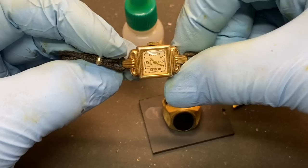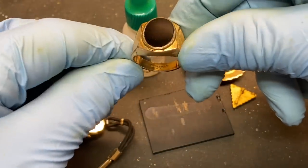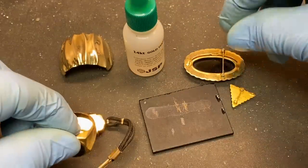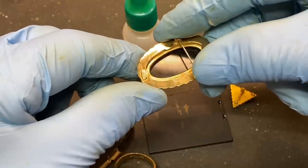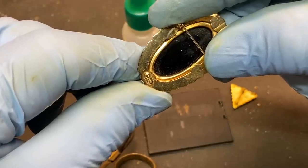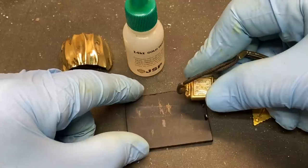This is a watch, 14K gold-filled, right on the back there. This is a ring, and inside there it says 10K gold-filled. I've also got a pendant here, a pin. Down on the bottom it says 1/20th, 12K GF. That's a marking for gold-filled. Not all gold-filled pieces are marked, but most usually are.